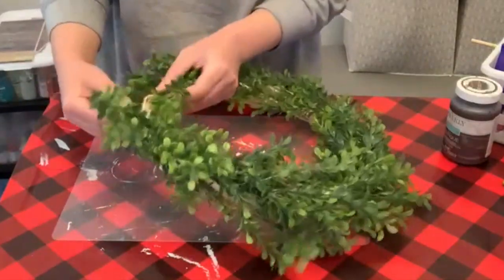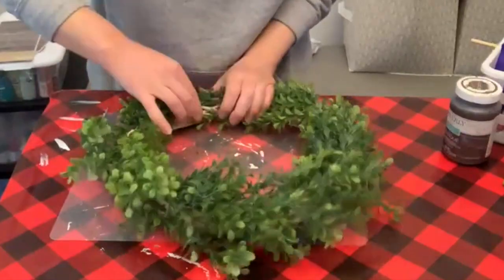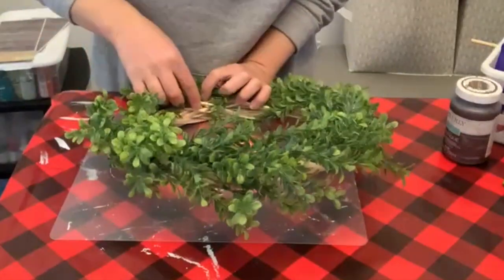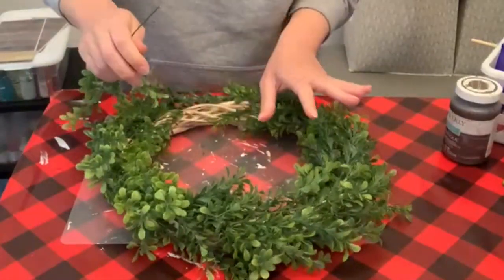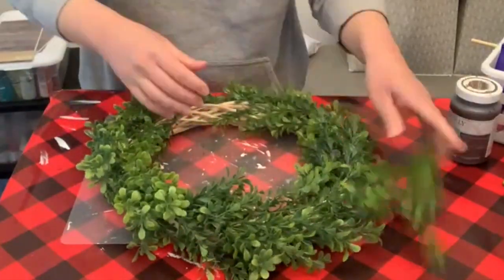I did hot glue some of this on, so I'm gonna pull it out and pull off what I need to. I'll use my hair dryer to heat it up if I need to, and we're gonna start from scratch here. Let me get all of this pulled off.